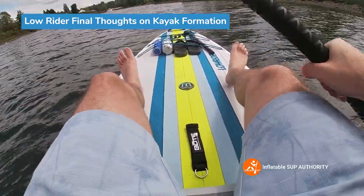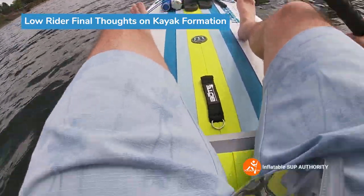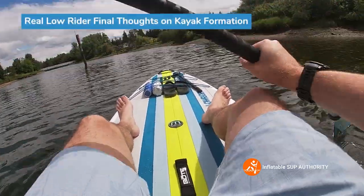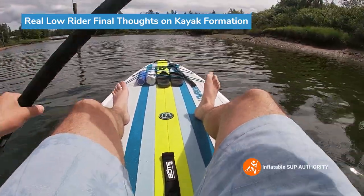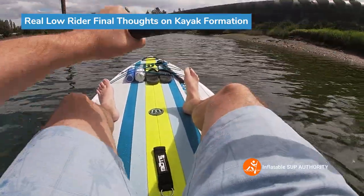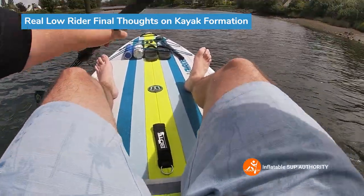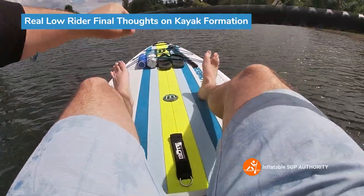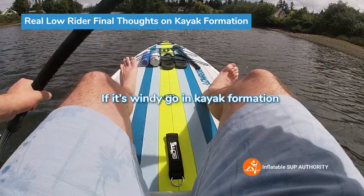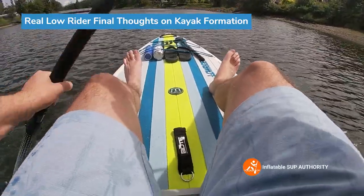After paddling this board for about half an hour, my overall impression is that it's been actually pretty windy today. I'm somewhat thankful that I'm in kayak formation because I'm able to do a few extra strokes. When you're just in paddleboard formation you're struggling a little bit more. The lesson here is when it's windy, go in kayak formation — you're lower down so you're less dragged against the wind and you just get more strokes.